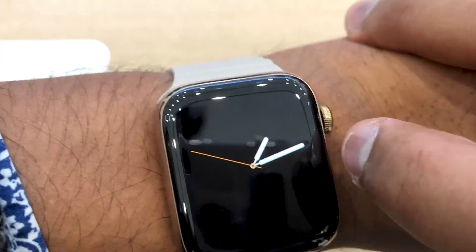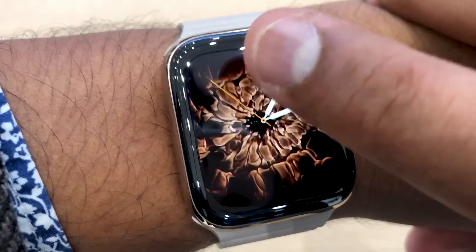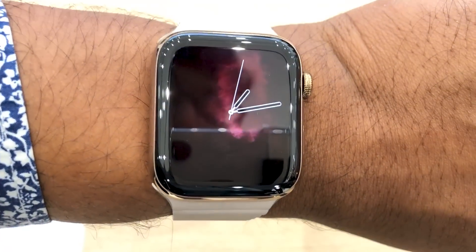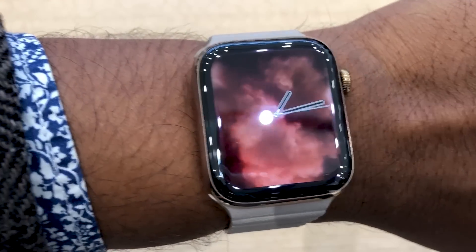There are a few other watch faces, like the Vapor watch face, which is my favorite. If I put my watch down and pull it up, you get a cool misty animation on the screen — it's a nice effect to have as opposed to a lot of the other watch faces available.